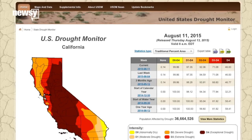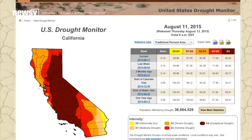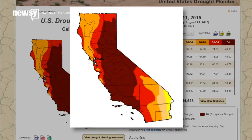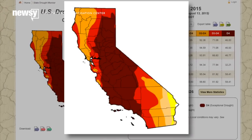The need for something, anything, to help the state's water reserves is pretty drastic. According to the National Drought Mitigation Center, this is California's fourth straight year of severe drought and it's affecting more than 92 percent of the state.